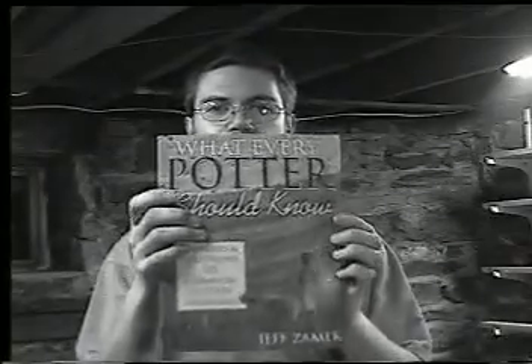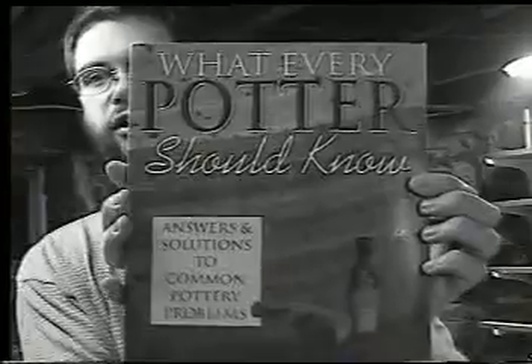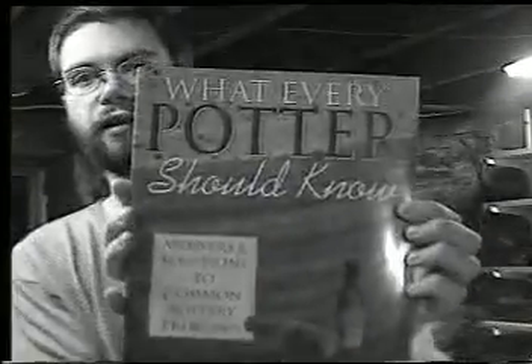Especially on clays. I mixed my own clay body until I got one that worked, until I liked it, but I really think it could be refined more. I think it's important to understand the basics. So before you can make pots, I feel like I should at least teach you something about clay. The first thing I want to mention is this book. It's a really good book in general. It's called What Every Potter Should Know.